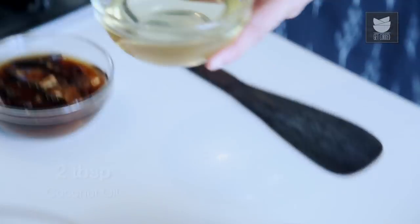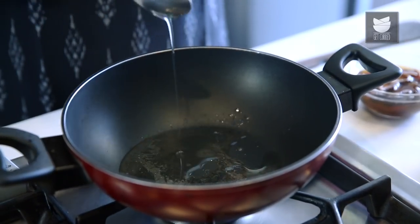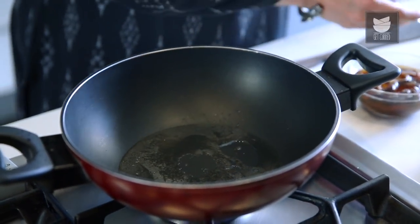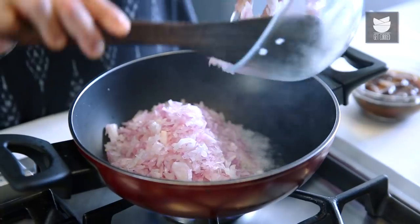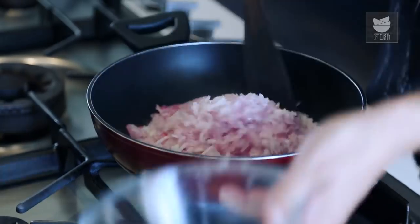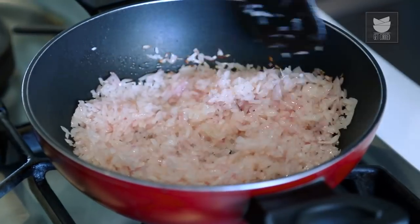So for this melodious dish, let me heat some coconut oil — 2 tbsp of coconut oil. Once this coconut oil is nice and hot, I'm going to add 3 medium onions, finely chopped. I'm going to sauté this till it becomes a little translucent.